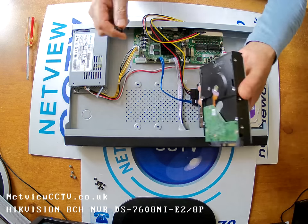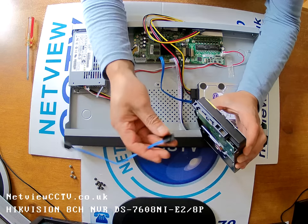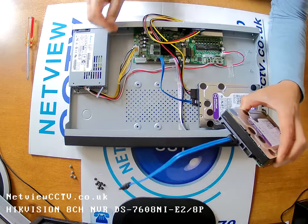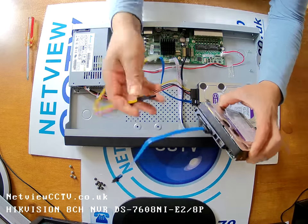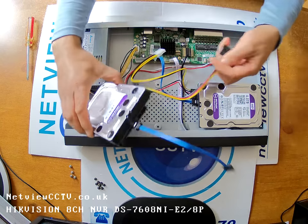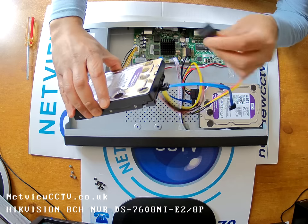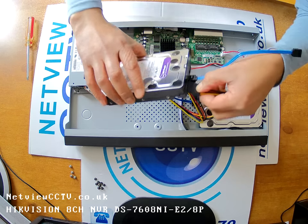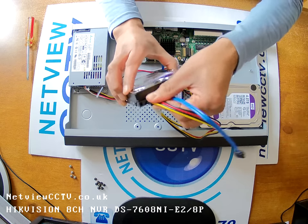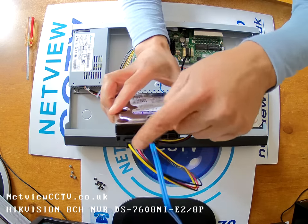The second hard drive we're going to install just there, facing the center again. Connect the cable first — makes it easier. Connect the second power cable up as well. So this will go facing this way inside. Connect it. Make sure it's quite secure. One cable for the data and one for the power.